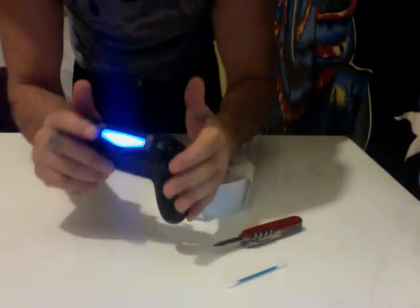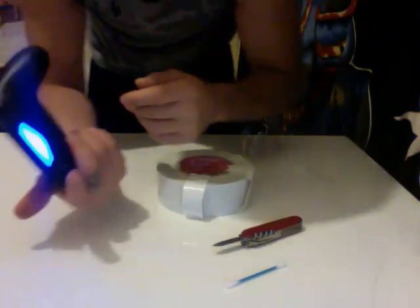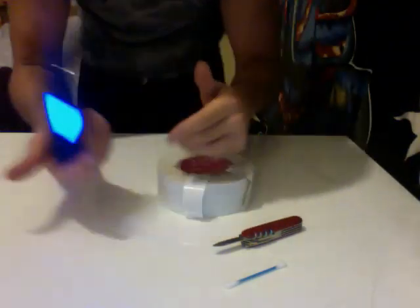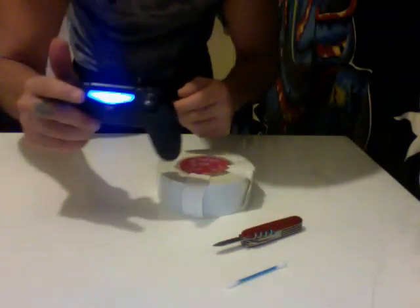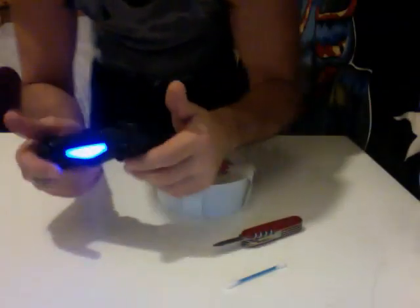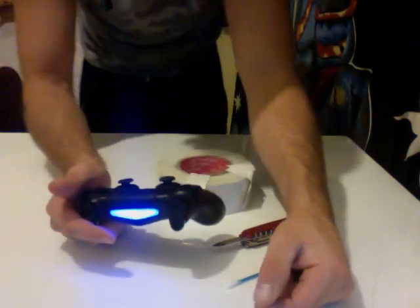I want to send this back to PlayStation eventually, but the thing is I want to play now. And I watched other people's quick fixes, and there's a dude ripping his control apart and cutting a piece of plastic off. Anyhow, this ain't going to void my warranty, so I can still send this back to PlayStation and they'll give me a new control.